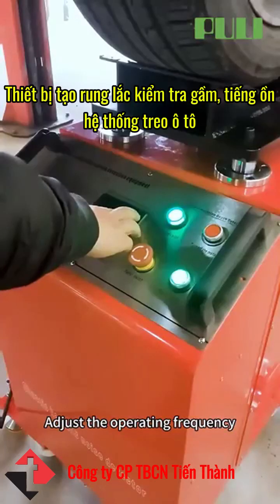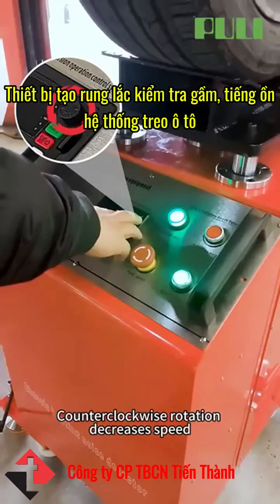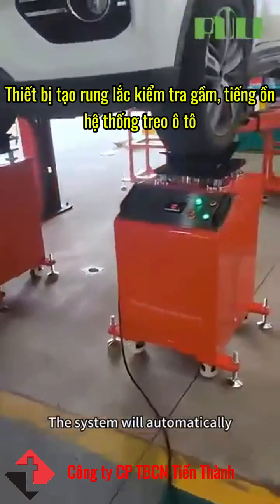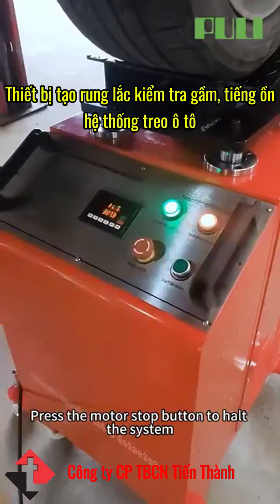Adjust the operating frequency. Clockwise rotation increases speed; counterclockwise rotation decreases speed. The system will automatically move up and down in a reciprocating motion. Press the motor stop button to halt the system.